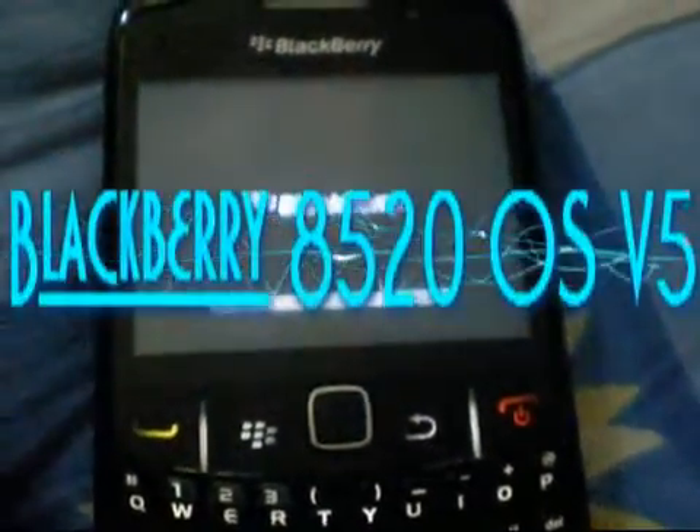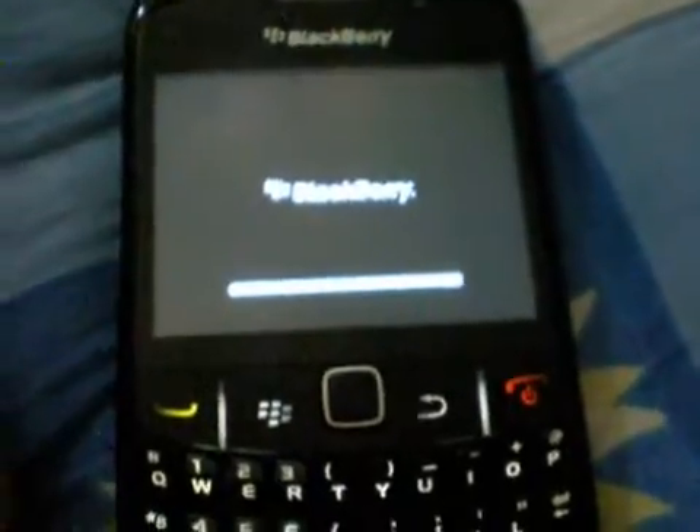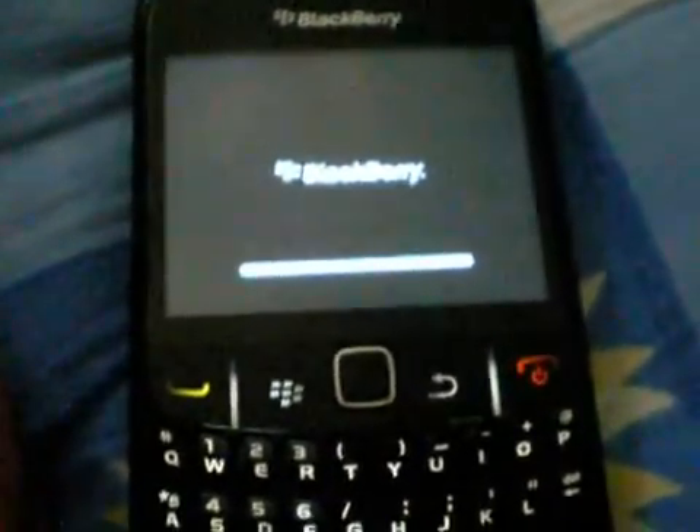This is Firmcraft 3600 and today I am going to show you the Blackberry 8520 firmware version 5. This is the official version, and this is the start-up screen on the new firmware for the Blackberry 8520.